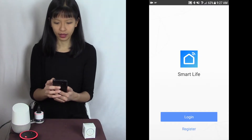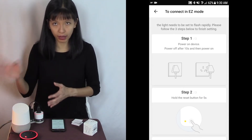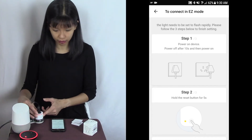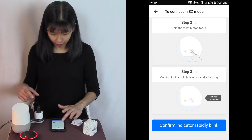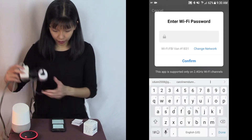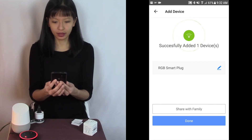Next I'm opening the app and we need to either create a registration or log in. Now I'm going to hit the plus button in the top right hand corner to add a new device. I'm going to try to do this in easy mode — it says to power on the device for ten seconds, then power off the device, and hold down the button for five seconds. And now it is rapidly blinking. I'm confirming that the light is now rapidly blinking. I'm going to confirm rapid blink and now I'm going to enter my Wi-Fi password. I've entered my Wi-Fi password and now it's connecting — and it has successfully added one device. It is the RGB smart plug.